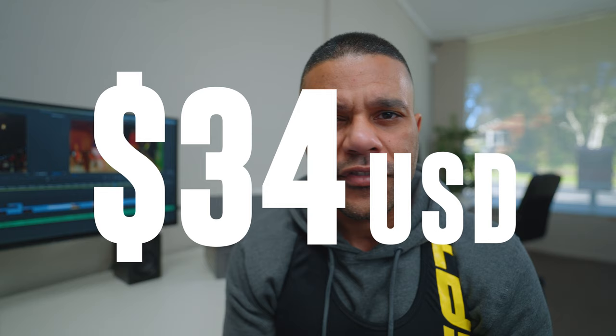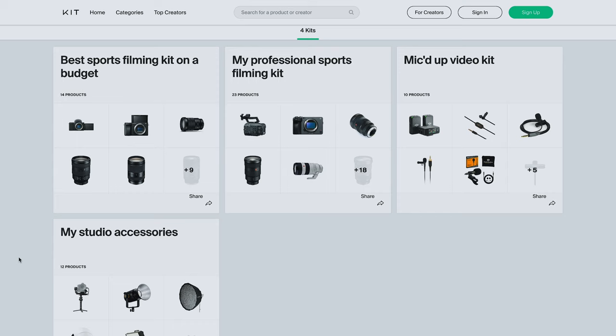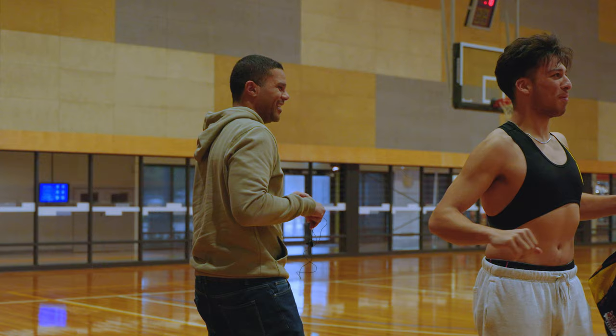When I say this vest I'm not necessarily endorsing this brand — the SPT vest worked perfectly for me. I got it for 50 Australian dollars at JB Hi-Fi, which is basically the Australian version of Best Buy, but I haven't tried any other ones so I can't compare. By the way, on my kit.co page I've created a mic'd up video kit full of gear that I recommend, so everything I'm talking about today is going to be in that kit — the link is in the description below.